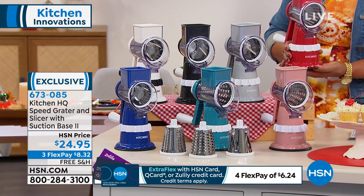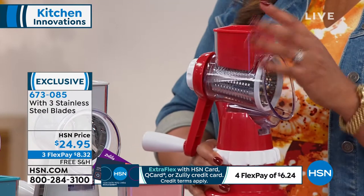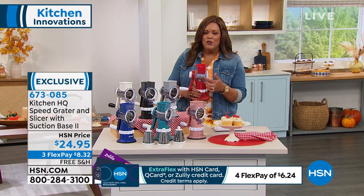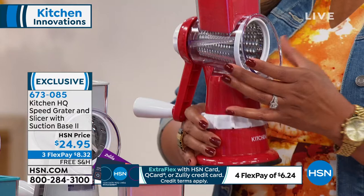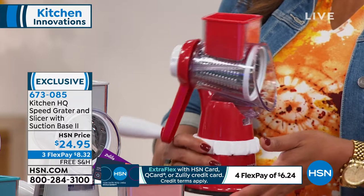Look at how small the footprint is — this is not taking up a lot of space. You're not going to ruin those nails. It's very, very safe because of this food pusher so that you're never touching the blade. So even if the kids come in and pick this up, there's no accident. If you have a senior citizen, your grandmother or elderly mom or dad living with you and they want to help, nobody's going to get hurt. It's easy and it's safe.